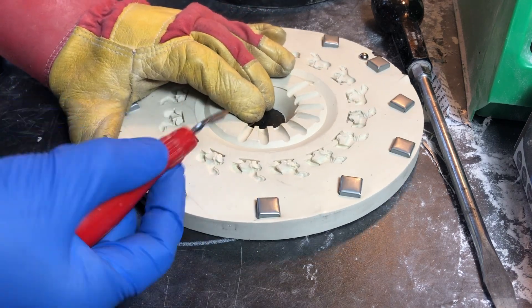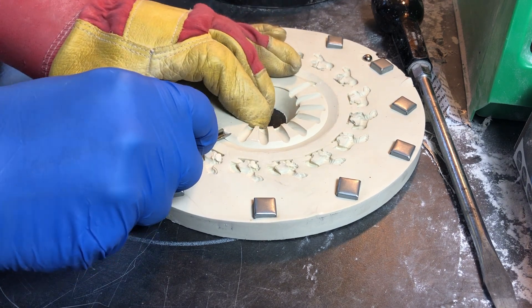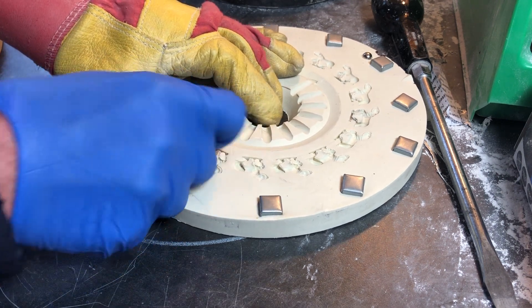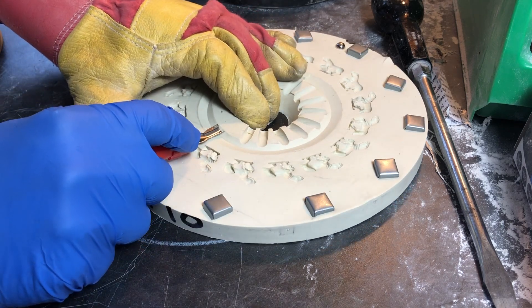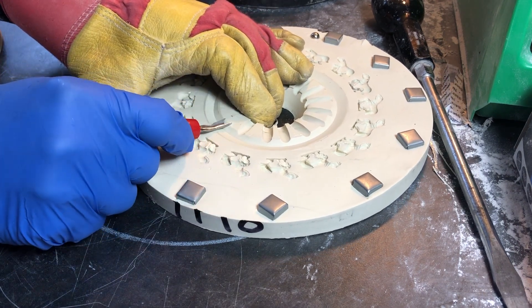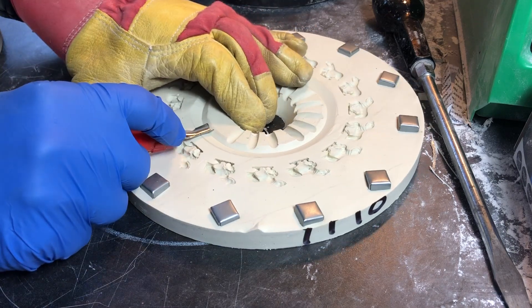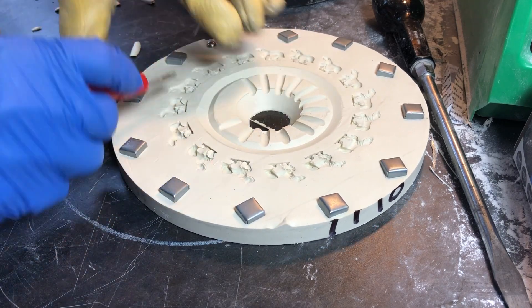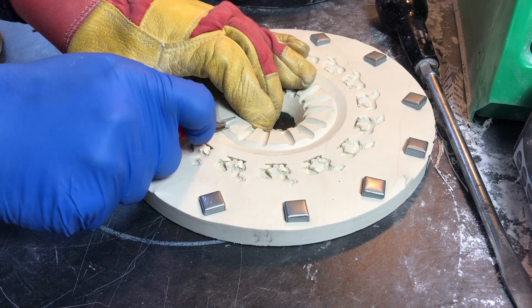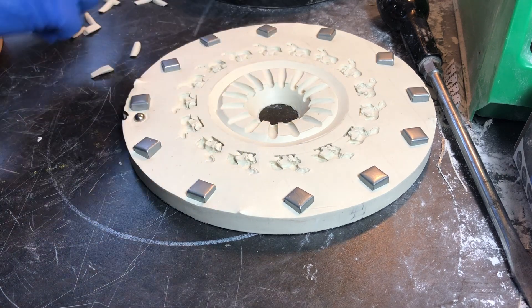On this one, you may notice it starts shallow and I push down so it's deeper towards the mould entrance where you drop the metal in. Occasionally I have to do a second cut. So that's all the feeds cut for that.